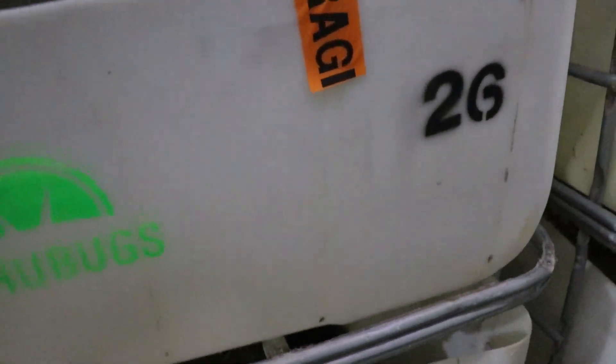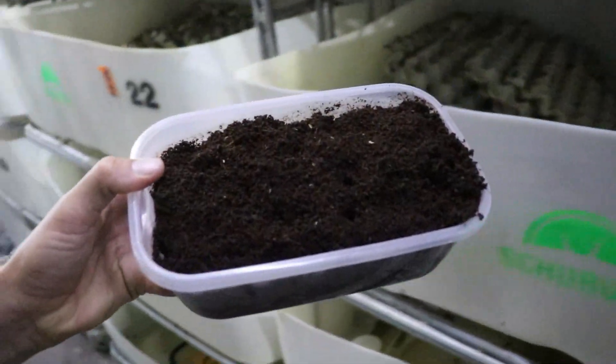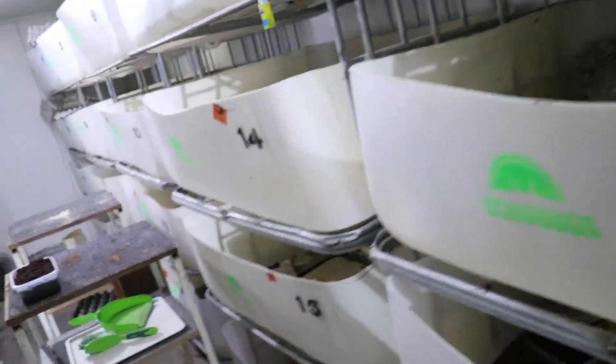One of the big benefits we've found is — let's just take this for example. You could imagine if you had a big tub in here breeding, you'd have so many crickets on there. But with these little ones, you just have to pick it up, give it a few knocks on the edge of the soil, blow them off a little bit — and that's done. All the crickets have been removed. Then all I have to do is take it here, put it on the tray, and grab the next one. Whereas with the big trays, we were sitting there for ages blowing off all the crickets, trying to get them off — it would just take forever. It was just too time consuming.